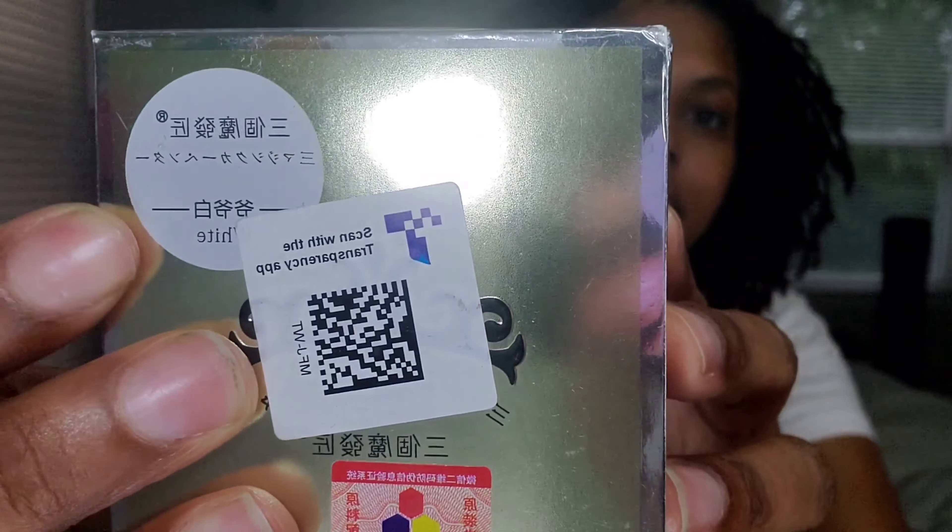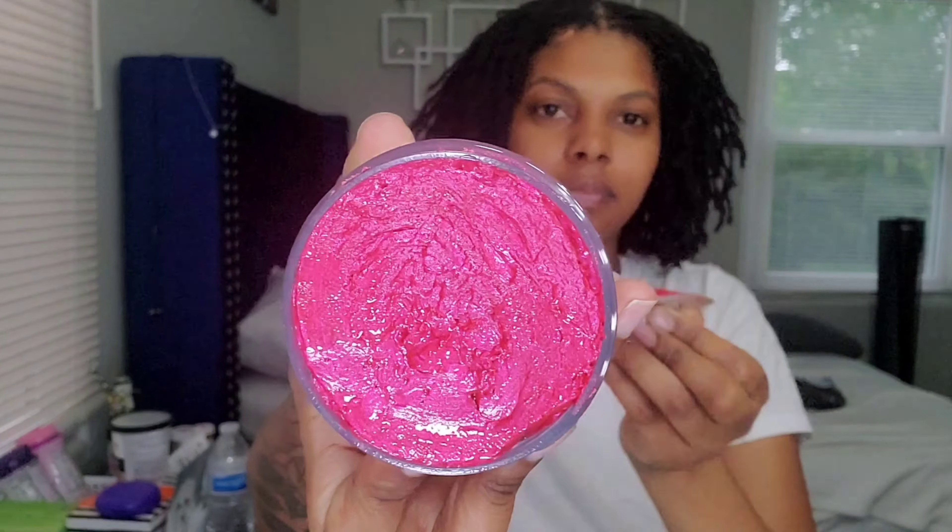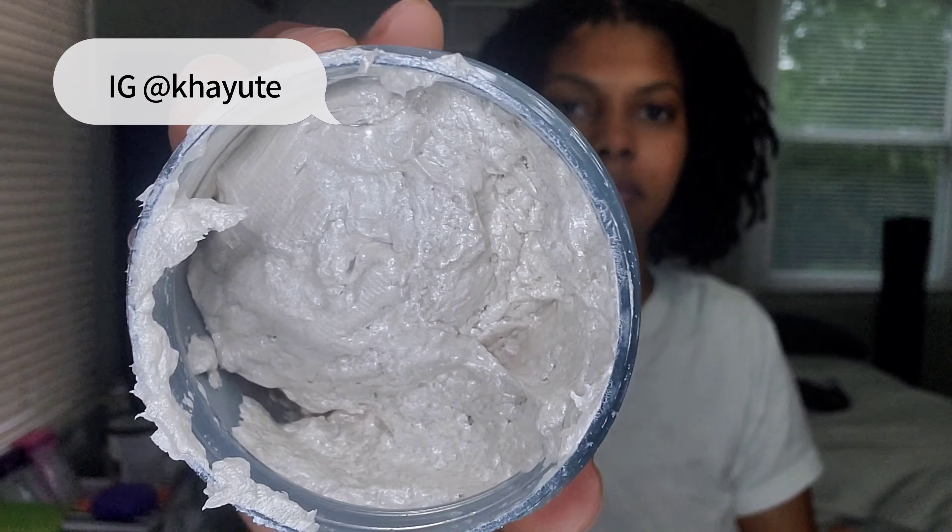Hey, it's your girl Kalila, and welcome back to my channel. So today, as you can see, it's more color — because why not. A few of you have told me that you like my color in my curls, so I'm going to go ahead and show you guys what I did since I did record it.